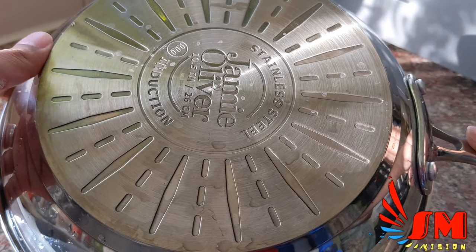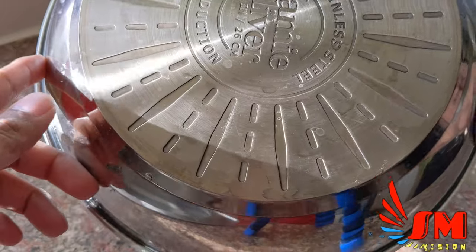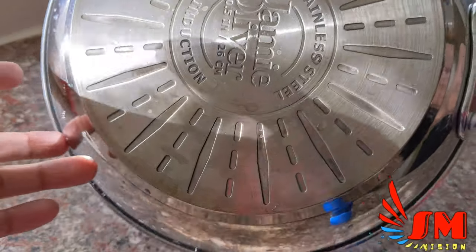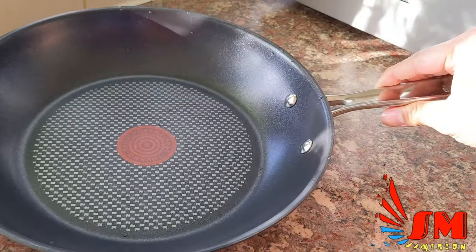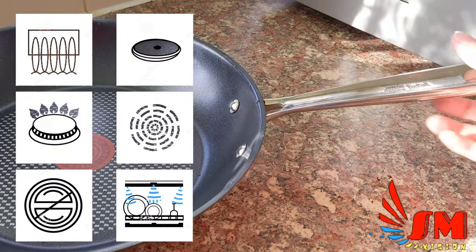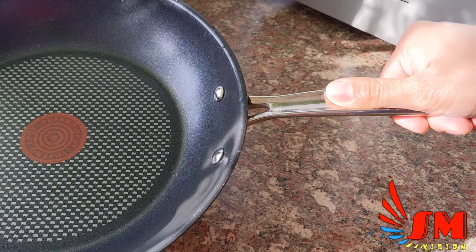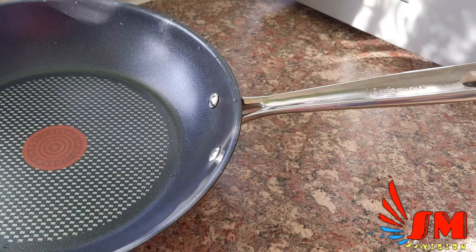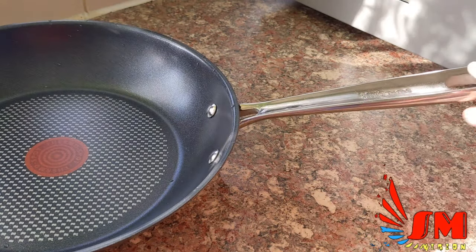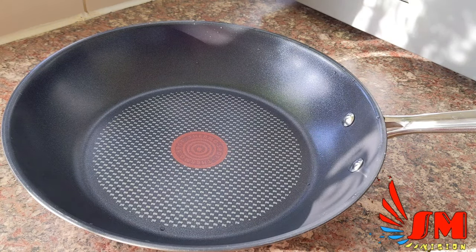It works on all hobs — induction, halogen, gas, everything. It's a steel frame with aluminium on the side, so it's induction compatible. It has a basic bolstered handle; the handle is hollow and more shallow than I expected, to give you a better grip. I'm expecting it to stay cool but it may get hot.